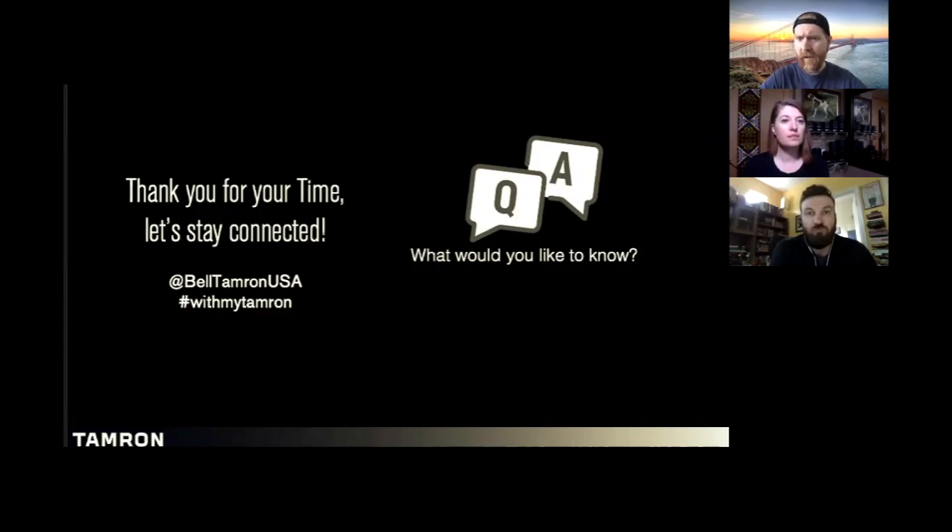We had a couple more questions in chat, and if people want, we can unmute folks for questions as well. Clara had her hand up — if you use the participant section you can raise your hand and it puts you at the top. Clara, I'm going to unmute you — you're going to be live right now. Can you hear us?